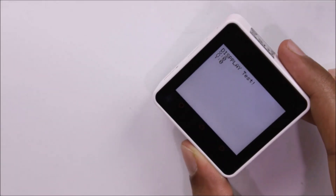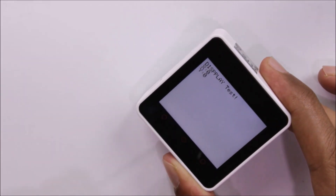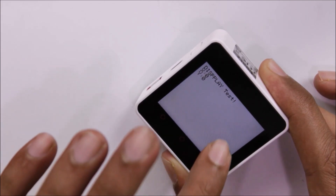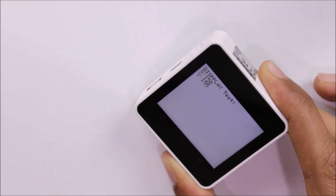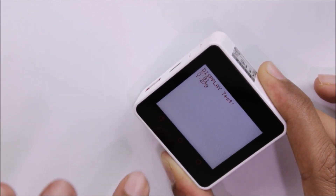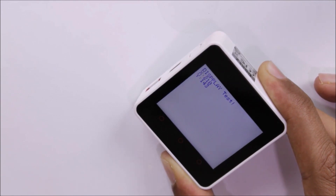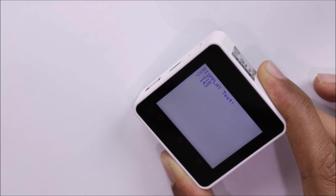The newly uploaded program displays 'Display Test' on screen, and wherever you touch, the X and Y coordinates update on the display. The three capacitive touch buttons change the text color — the first shows red, the second green, and the third blue. This simple touch test demonstrates how the display works and how easy it is to program these modules from the Arduino IDE.